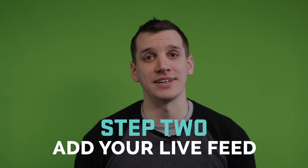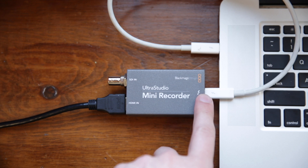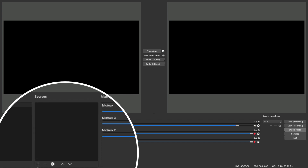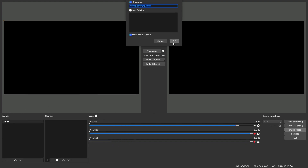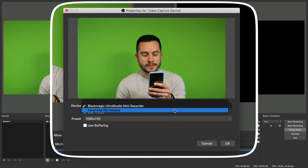Once your lighting is right and your subject is framed up, you can head into OBS and add your live feed. In order to connect our camera to our laptop, we're using Blackmagic Design's UltraStudio Mini Recorder — a capture card that converts your HDMI or SDI signal to Thunderbolt and allows your computer to ingest a live feed. Now that we've connected our camera to the laptop, we can add our live feed in OBS by clicking here and selecting Video Capture Device. The UltraStudio Mini Recorder shows up here, and if you just wanted to use your laptop's camera, you could select that here.